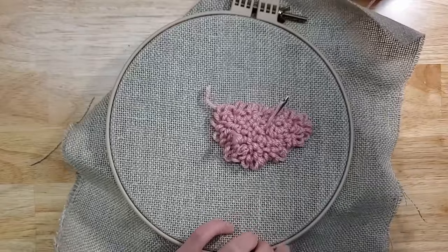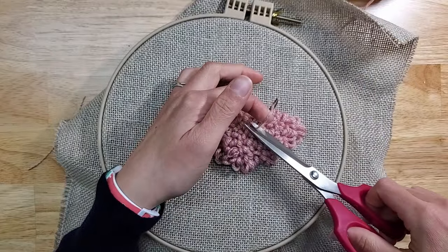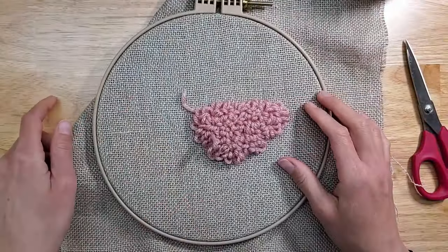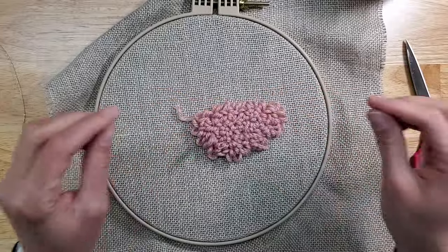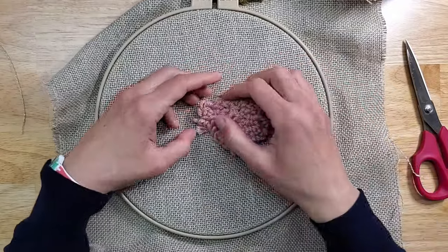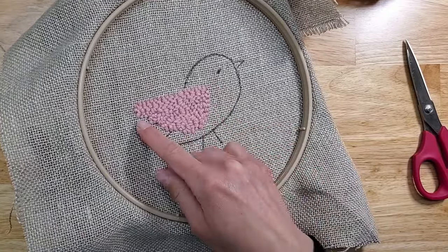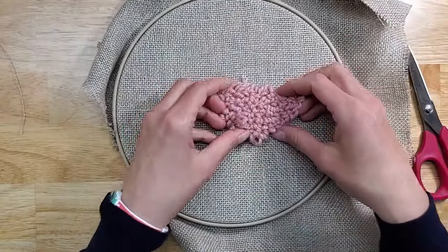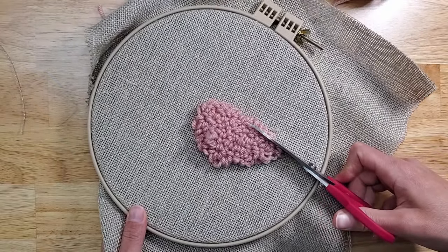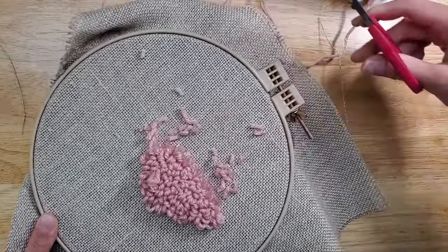Now that we're done, we're going to flip the work over and take our scissors — these are Kai scissors, the best for sculpting. We have this blob right now and we're going to sculpt it. If you're not sure what the shape looks like, you can squish the yarn a little bit to see. You can flip it over to see the flat side of the wing and the more wiggly side. I like to take my scissors and do a slightly angled cut at first just to get those loops on the edge.